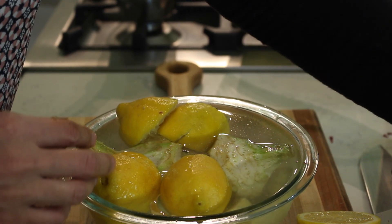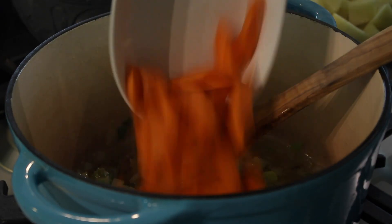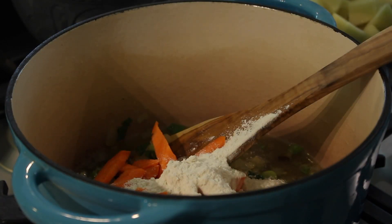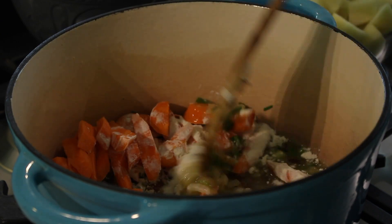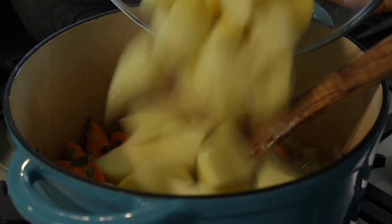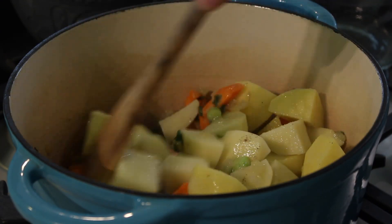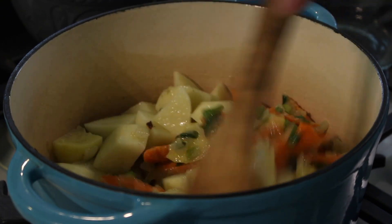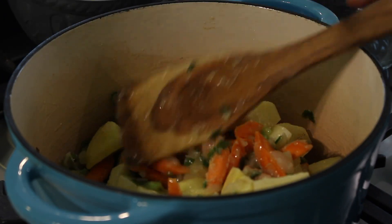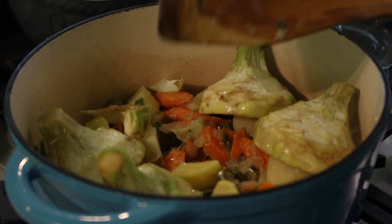Now we're going to strain the water from our potatoes and put everything in the pot together to cook. Our onions are really nice and soft. We're going to add the carrots, and also add the flour at this point so it can cook out some of its raw taste. Give it a nice mix, increase the heat a little to get everything going, then add the potatoes with a little salt and black pepper. Mix it all up — the potatoes, artichokes, and carrots have about the same cooking time, so we'll cook everything together.